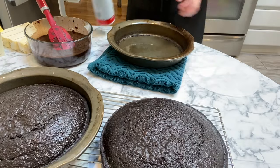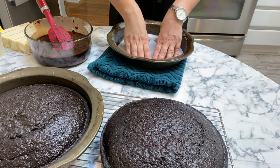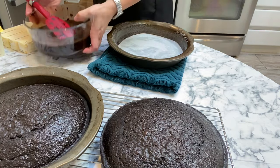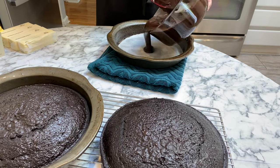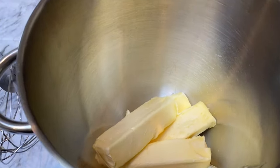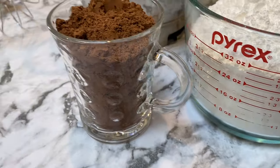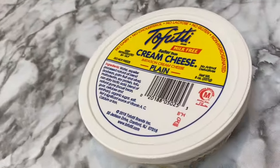This chocolate cake is amazing just as is, but you can totally dress it up any way you want — the ideas and possibilities are endless. You could put a ganache over it, some whipped cream, confectioner's sugar right over the top, or this chocolate buttercream with cream cheese frosting, which is what I'm making here.